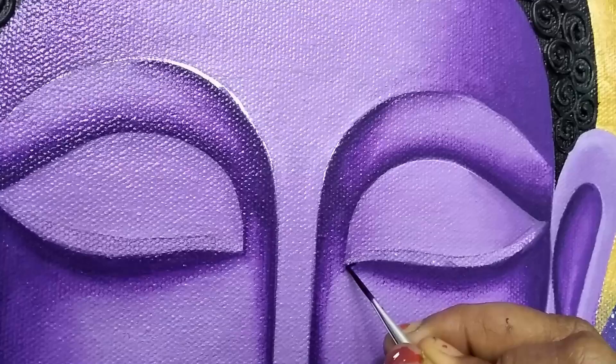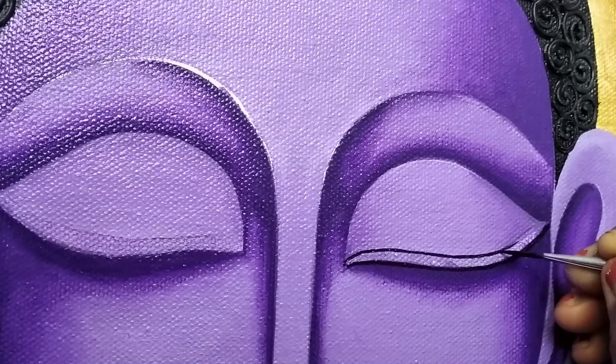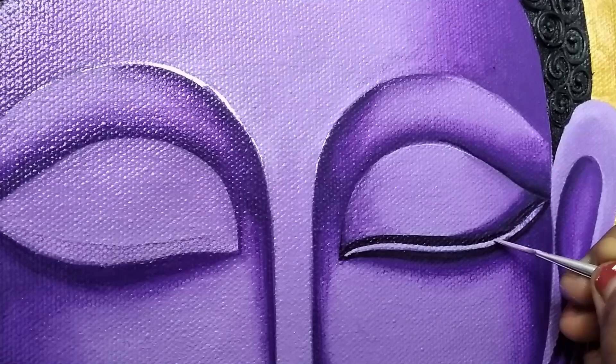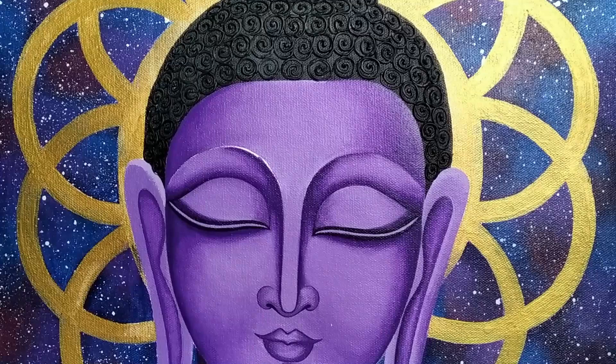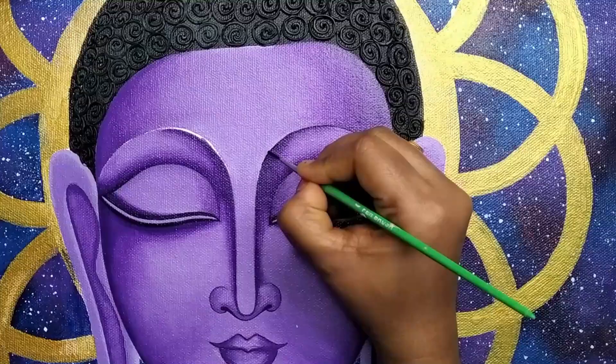Drawing the eyes using black color — here I'm using brush number zero zero. Highlighting a few areas with a lighter shade. Then drawing the eyebrows.